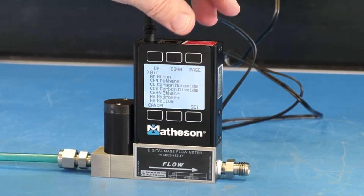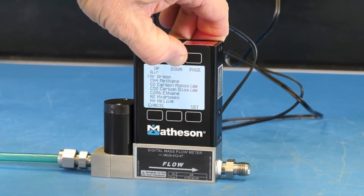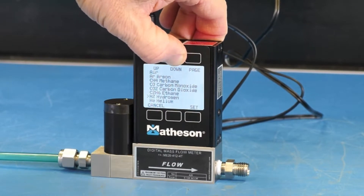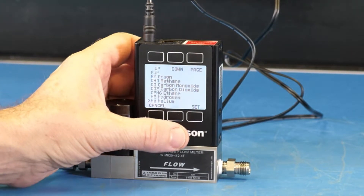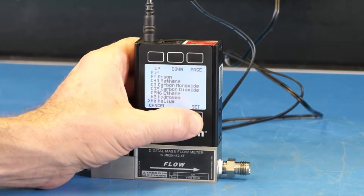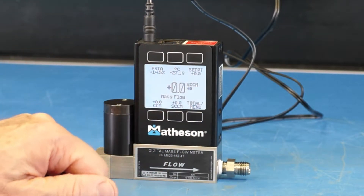We can see a list of gases. Press the down button to scroll down to helium. Once the arrow is pointing at helium, press the set button. Now the unit is set for helium service.